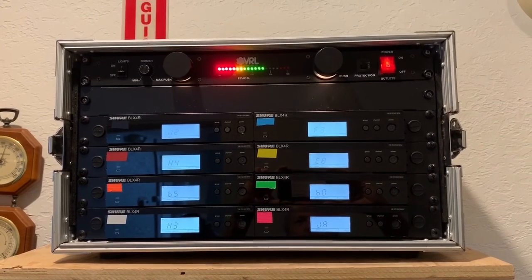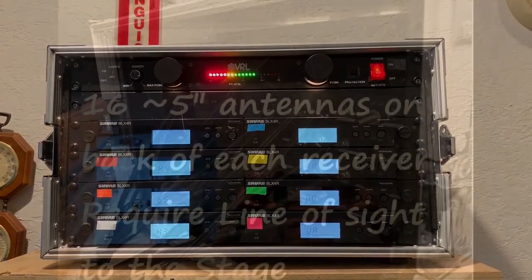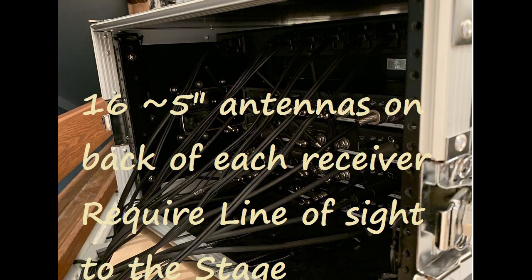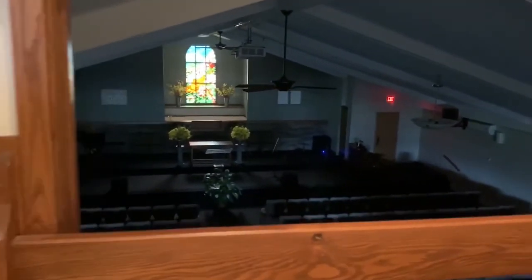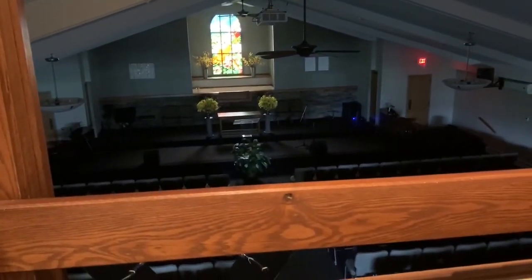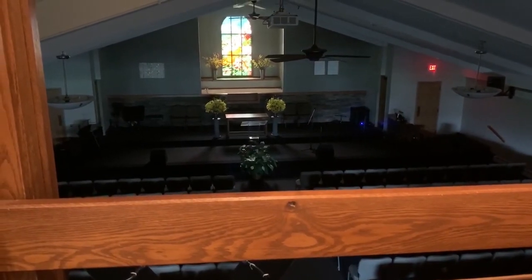This is our Shure wireless microphone system. We have eight wireless microphones. Each of these receiver boxes has two antennas off the back, making a total of 16 antennas that have to be line of sight. Originally it was placed here on the AV deck in full view of the sanctuary, but totally obstructed the view from the left half of the sound room.